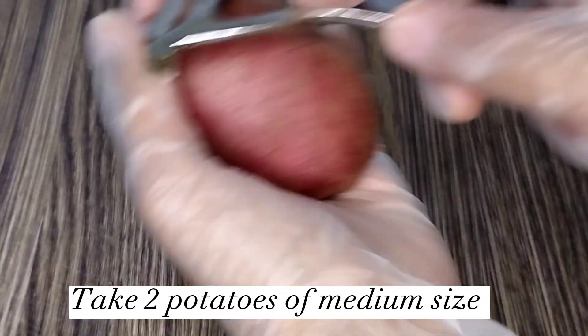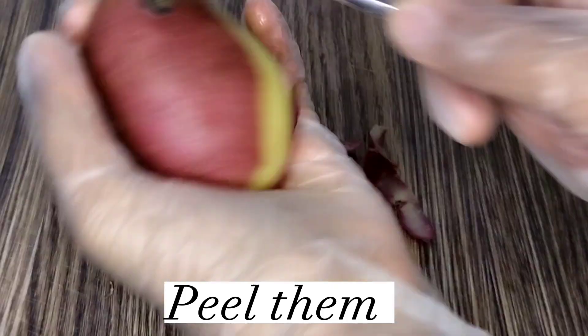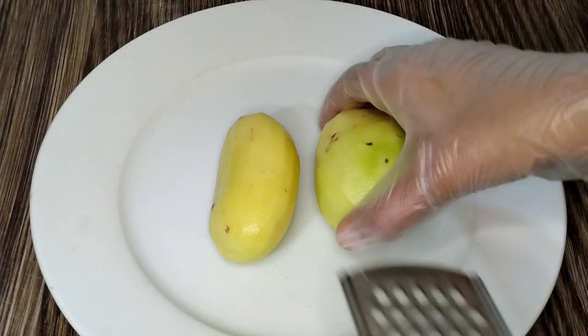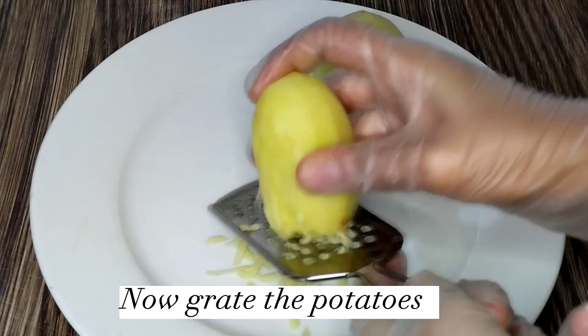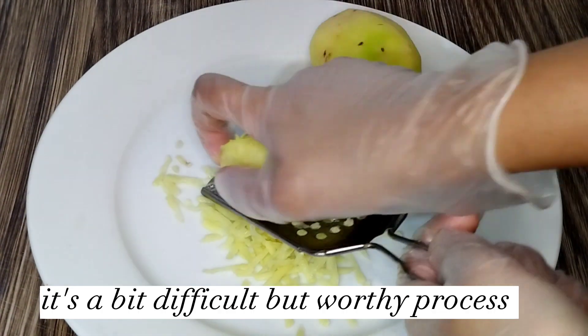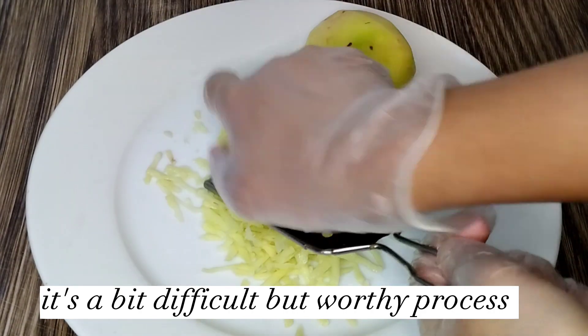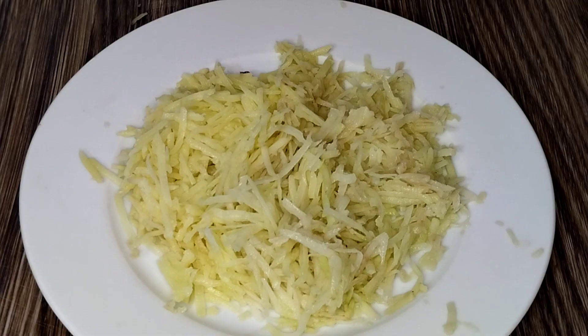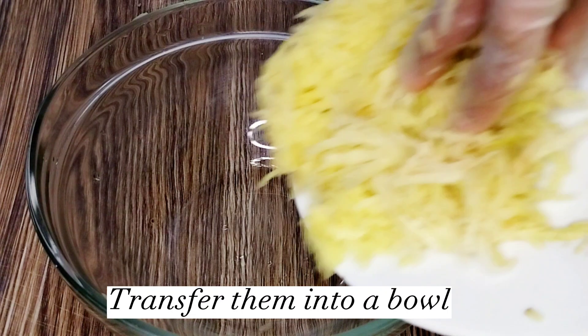Take two potatoes of medium size. Peel them. Now grate the potatoes — it's a bit difficult, but a worthy process. Transfer them into a bowl.